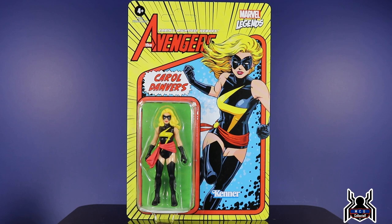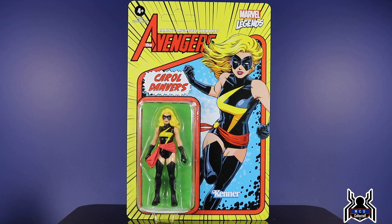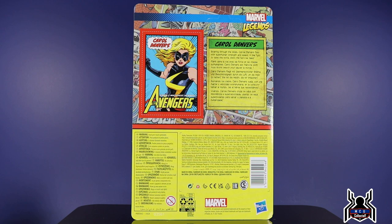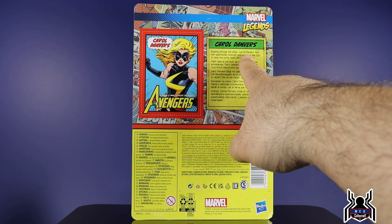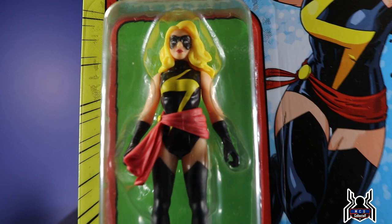First up we have Carol Danvers — why she is labeled as Carol Danvers and not Ms. Marvel, who knows. Maybe they don't want confusion with the Kamala Khan Disney Plus series, but everyone knows this is Ms. Marvel. I got lucky because the Target reset hadn't happened yet, so they were all still in the back. Using DPCI 087-165-826 they'll likely have them in the back if received. Carol Danvers looks pretty good; the back artwork is really awesome. Her bio reads: 'Soaring through the skies, Carol Danvers flies' — and they actually spelled Carol with an E in the bio, which is weird — 'with superhuman strength and speed, in the fight to save the world, she's the hero we need.'